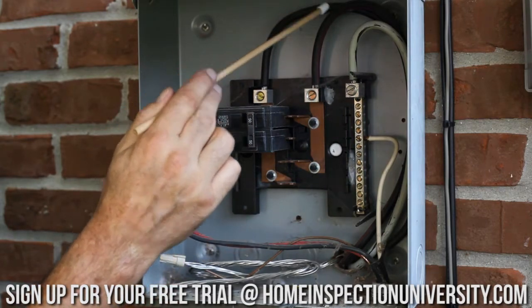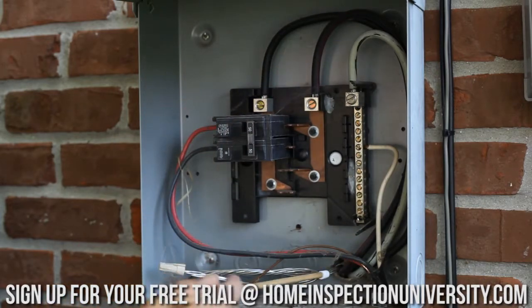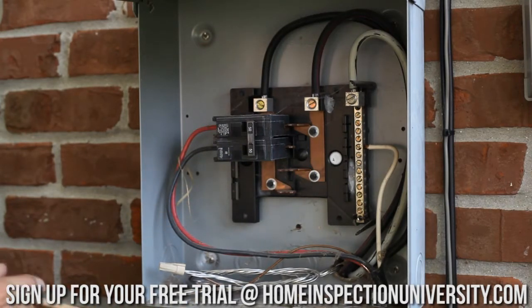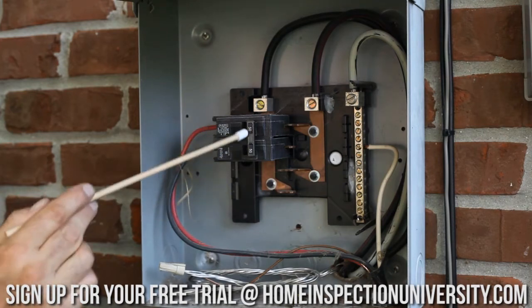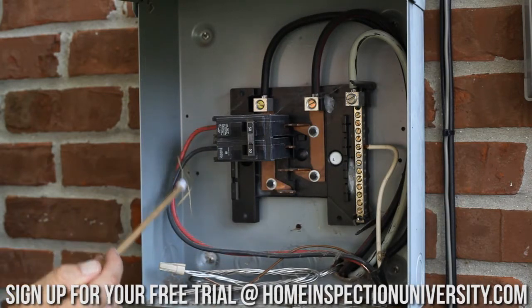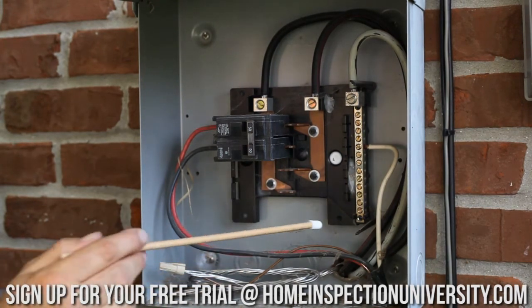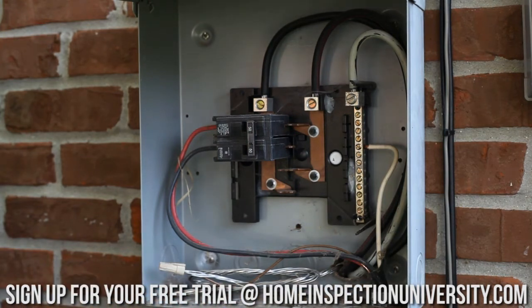I can see we have our two hots, a neutral right here, and also an equipment grounding conductor. There's a 50 amp, 240 volt breaker in here — you can see it has the circuit tie for both legs of the breaker. This happens to feed a hot tub in the back of this house. We have the two hot feeds, and we also have a neutral, which tells me there's probably a 120 volt component in that hot tub — most likely a light, could be the pump, or some other component. The branch circuit going out to feed that goes into a liquid-tight conduit, which would be typical for outside.